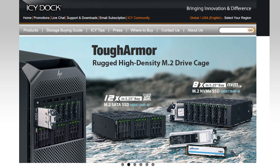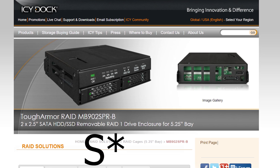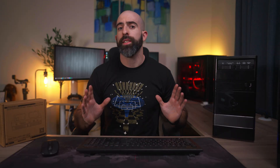Some of you may have gathered from that intro what this video is going to be about. This is going to be about a hardware RAID 1 controller from IcyDock - the ToughArmor RAID 1 MB9025PRB. IcyDock, you gotta work on your naming convention. If I were in charge it would be something easy like the 'dual 2.5 inch RAID 1 replacing grandma's CD drive status LED boy 69.' This is a hardware RAID 1 controller.